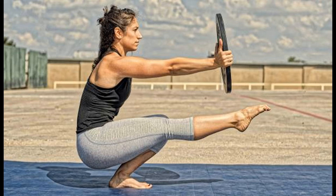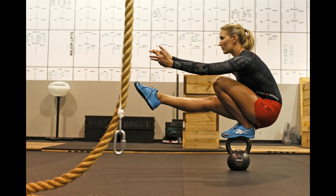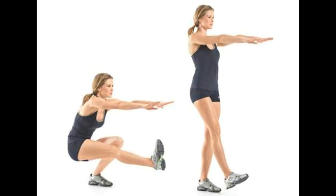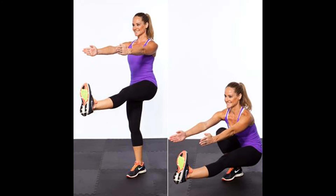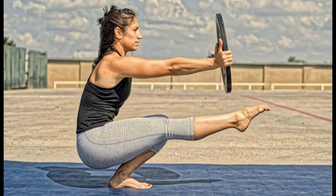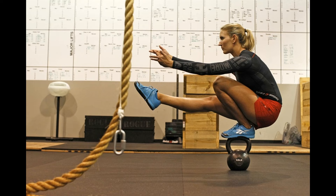8. Pistol Squat. This is a very tough exercise with a lot of knee work. Make sure you do it carefully and do not squat too low. At first, you might want to hold on to something. Stand with arms extended out in front. Balance on one leg with the opposite leg extended straight forward as high as possible. Squat down as far as possible while keeping the elevated leg off the floor. Keep the back straight and the supporting knee pointed in the same direction as the supporting foot. Raise the body back up until the knee and hip of the supporting leg are straight. Repeat and continue with the opposite leg.